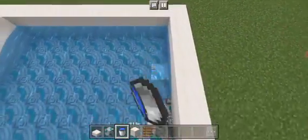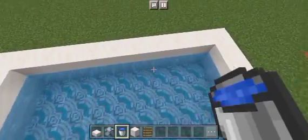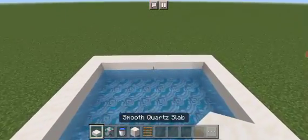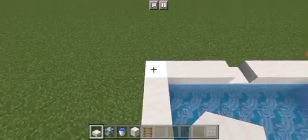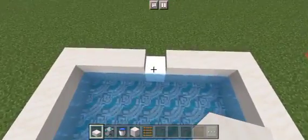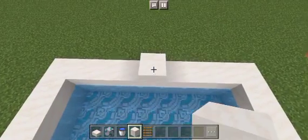Fill in on top of the light grey glazed terracotta using water. Make sure it doesn't flow. Perfect. Then find the middle block — this one, because the gap of 4 left and right makes it the middle one. Remove the smooth quartz slab and replace it with a smooth quartz block.